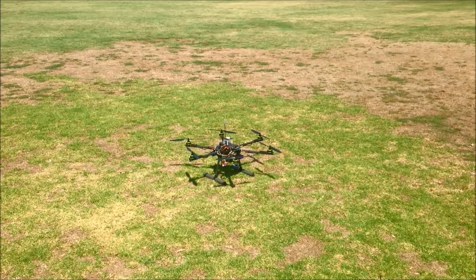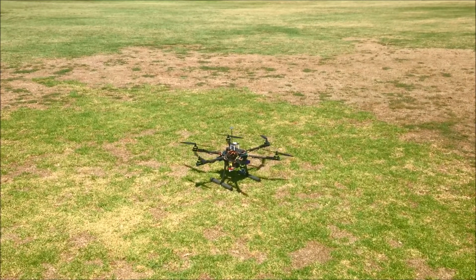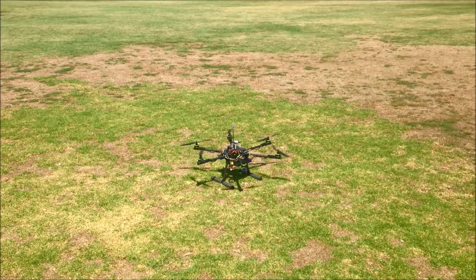So you guys aren't standing too close? See how much it vibrates at the moment? Not all of them. Once you crank it up, it's alright.